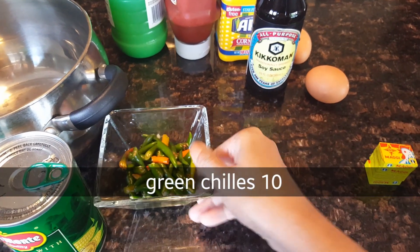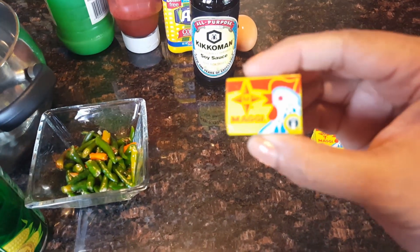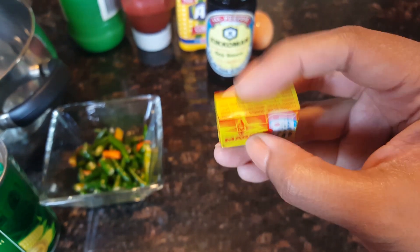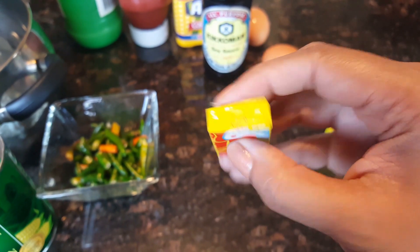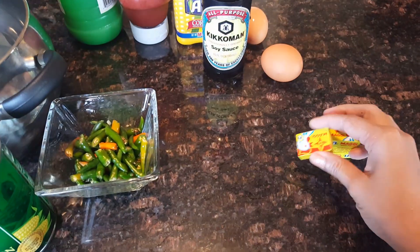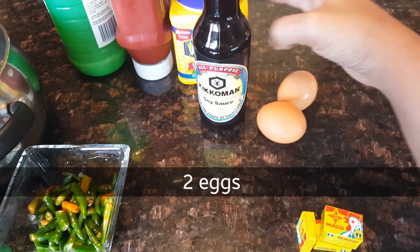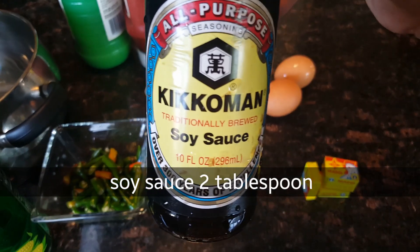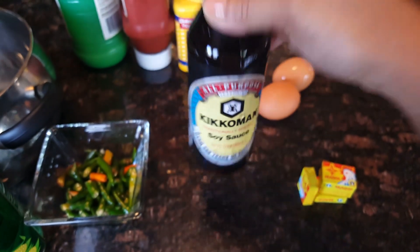These are green chillies. This is a chicken cube. This is fresh chicken stock. This is fresh vegetable stock. This is soy sauce.